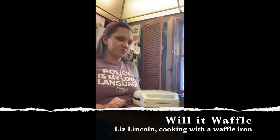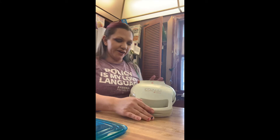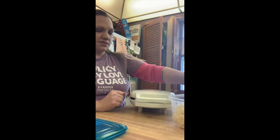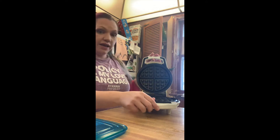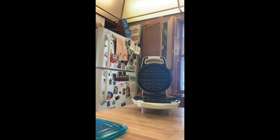Hi, welcome back to the second episode of Will It Waffle? Today I've got my bigger waffle iron. I'm going to try out some leftover angel hair pasta that needs to get eaten before it goes bad, so we're going to try waffling angel hair pasta. I think this one's going to need some cooking spray, so we'll grab that.